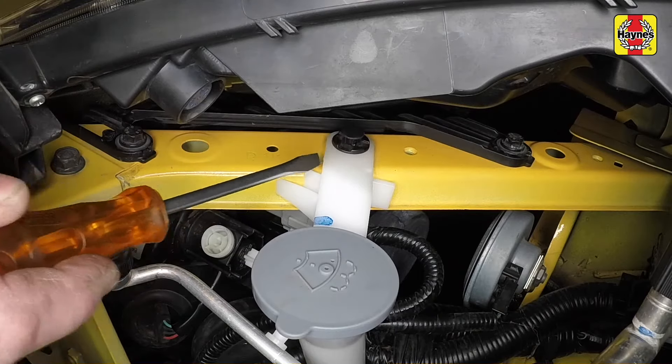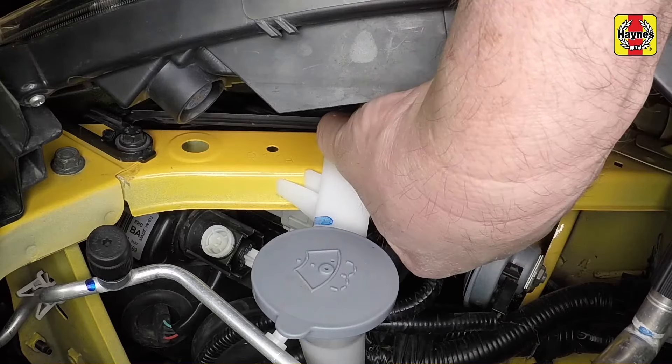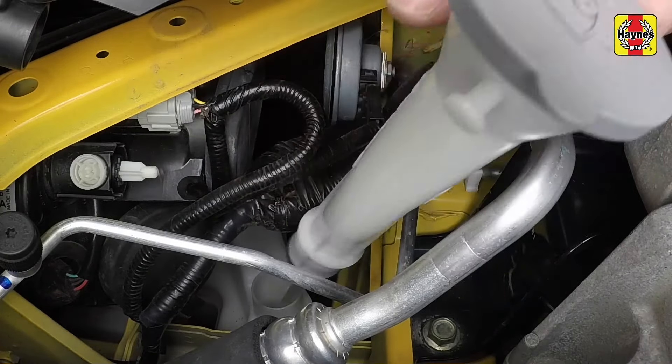To gain access to the offside light unit, prise up the centre pin, lever out the plastic expansion rivet, and using a twisting motion pull the screenwash filler neck upwards.